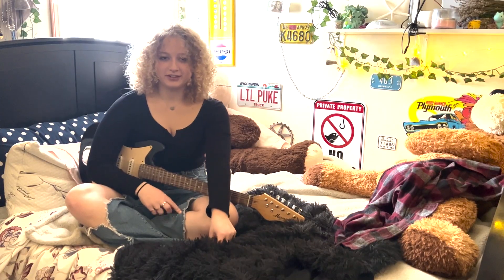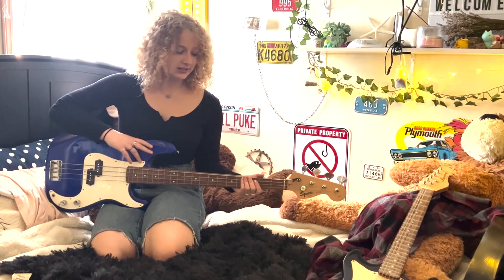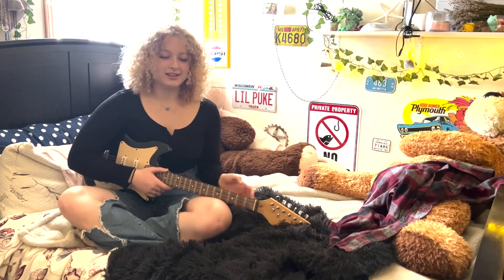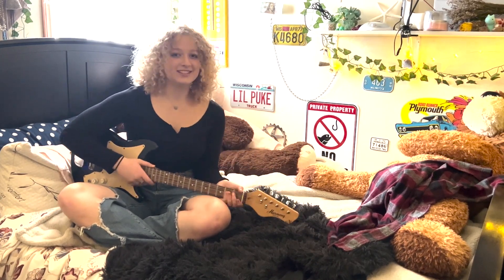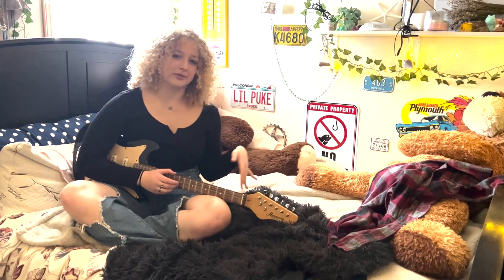I have five guitars — two electrics, the Harmony and the Kramer, that one wall guitar, and then the J Junior acoustic. This is my favorite guitar, the Harmony, because it's really sentimental to me, and it kind of actually fits, and it doesn't sound that bad when it's just plain clean from an amp.